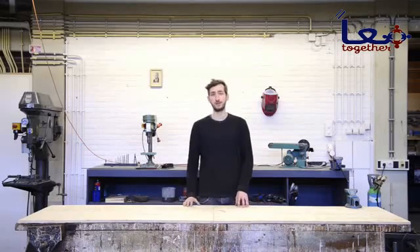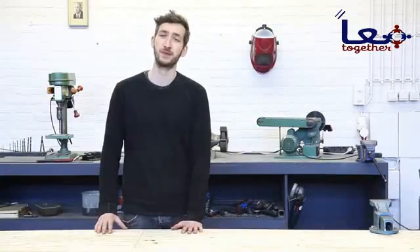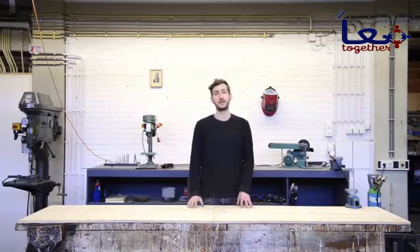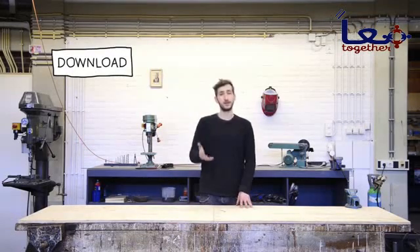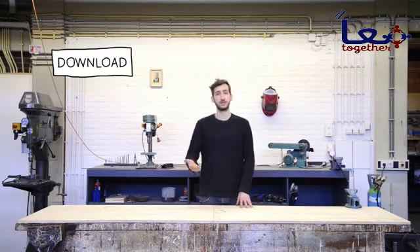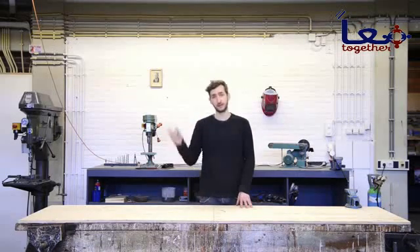In this video we will guide you how to build the machine, let you know which are crucial points in the building process, and give you a few tips and tricks. Before you get started, you should download all the technical information and the blueprints. And if you have any questions or something is unclear, feel free to post a topic in our forums.